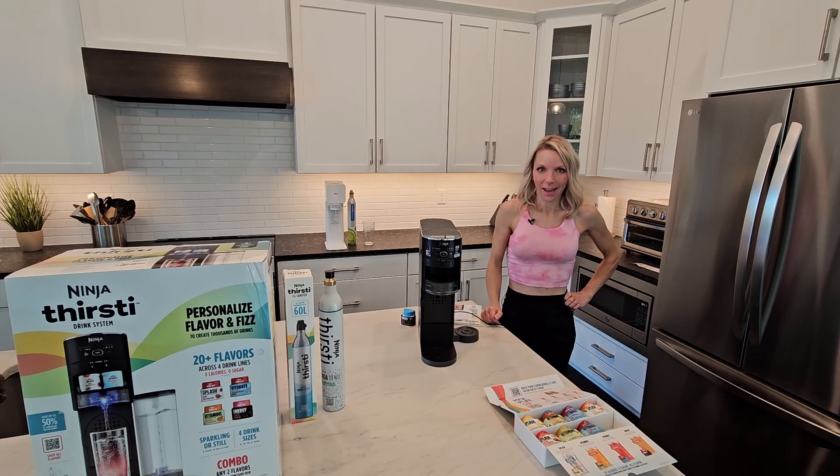Hey guys, it's Kelsey. Today I'm going to do a review video on the Ninja Thirsti Drink System.